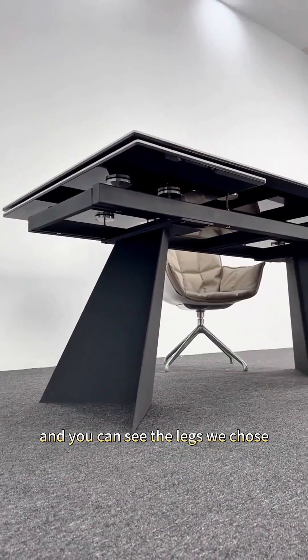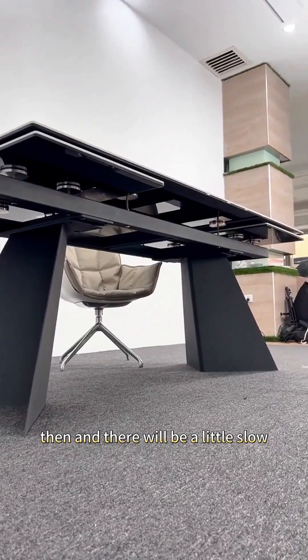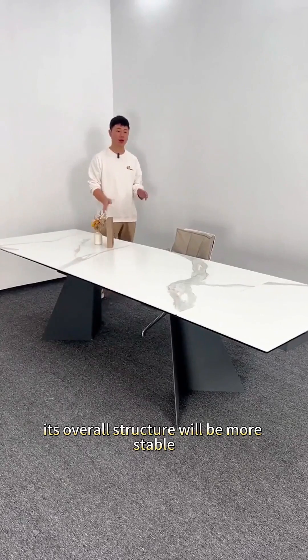So when making this retractable dining table, you can see the legs we chose — it is also very scientific. It lands on both sides and there will be a little slope. This way, the entire desktop can be guaranteed and its overall structure will be more stable.